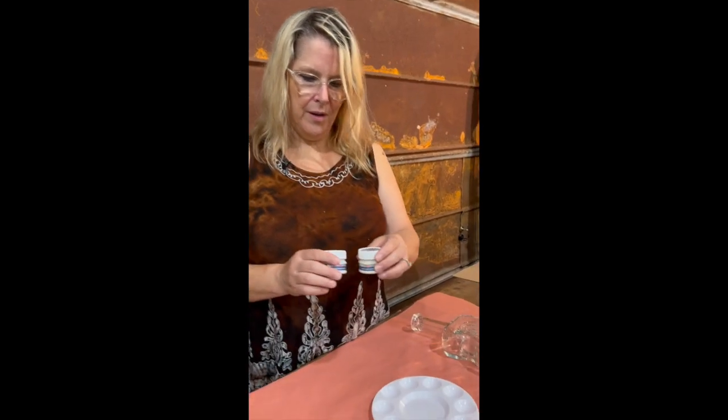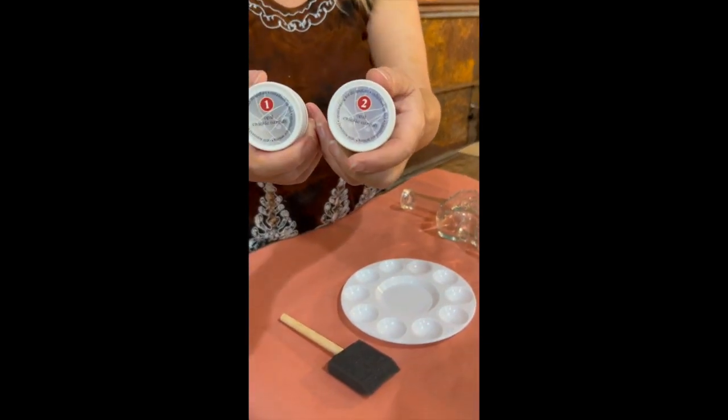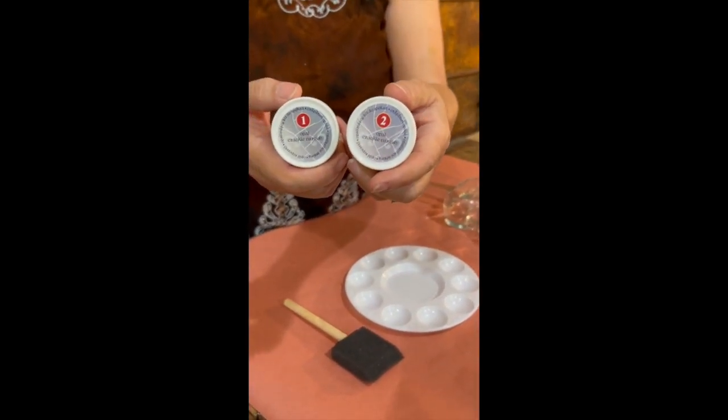Hey everyone, I'm Jonelle Kelley. Today we're going to take a look at a really new and exciting product from Pentart. This is opalescent crackle. Like our other crackles from Pentart, it's a two-step process and it's going to give us a sandblasted look on our finished product — kind of exciting and definitely a different spin on crackle.